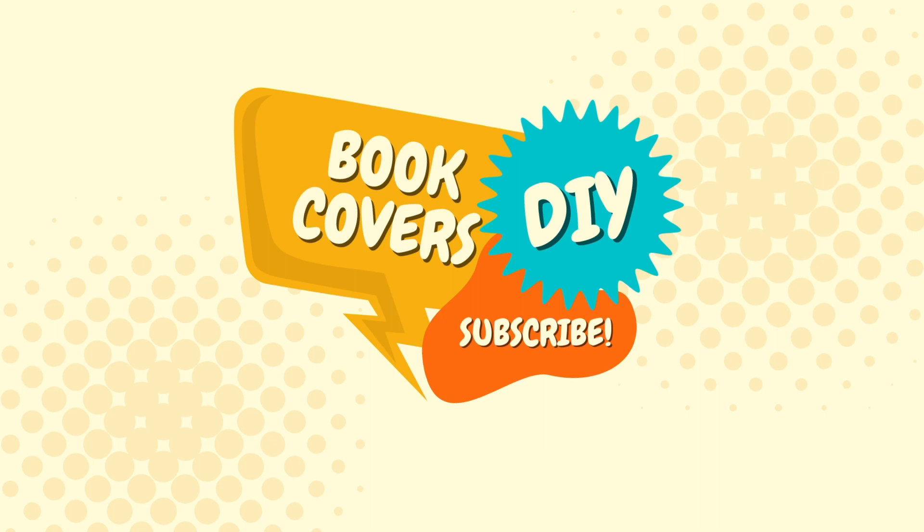I hope today's video helped you see that you can take inspiration from other books, movie posters, or things like that and make a completely different version that's all your own. I hope you enjoyed today's inspired-by video. Please let me know in the comments below and feel free to suggest other books you'd like me to create similar covers of. Don't forget to subscribe and hit the notification bell. Thanks again for watching, liking, and subscribing — until next time, bye-bye!